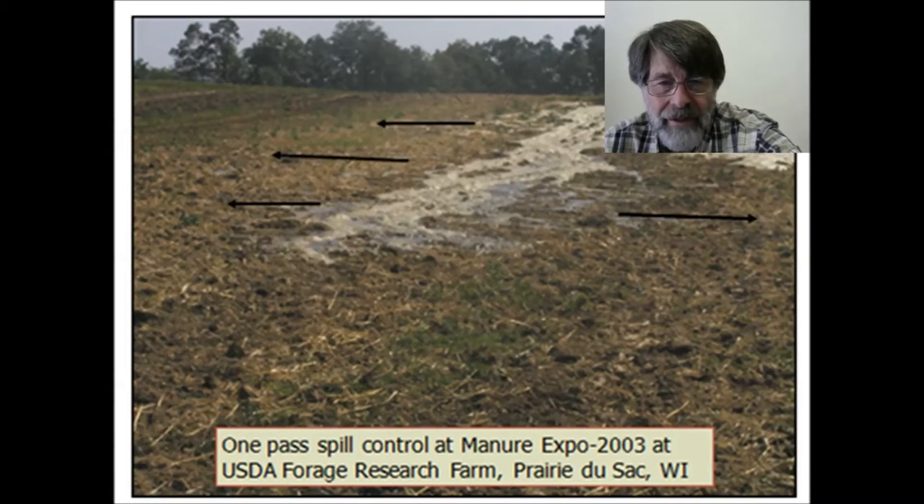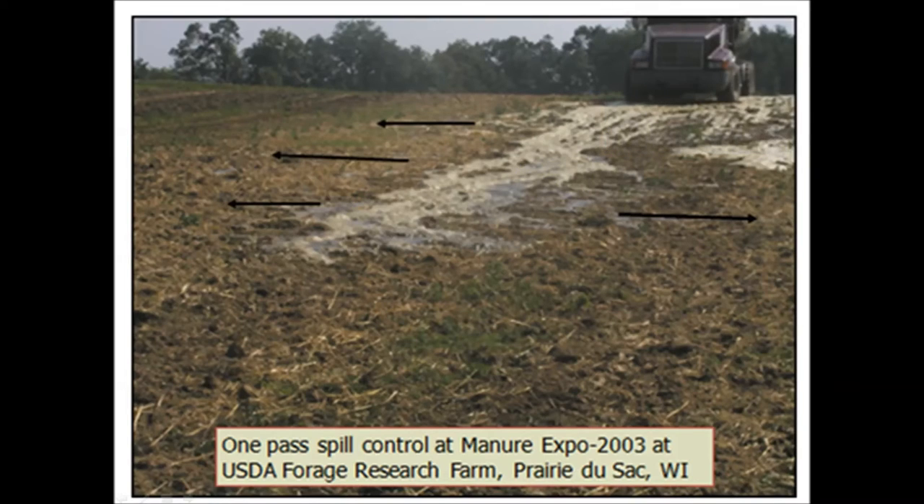The proof and evidence of that is really great here in this picture. Those of you who've worked with animal waste — certainly dairy waste — and agitated it, have seen these foams that form on top as water and air produce this light beige color. This was taken at the Forage Research Farm in 2003 in Prairie du Sac, Wisconsin, where we dumped 8,000 gallons at the top of a little hill from two trucks. As the air came up through the liquid entering the soil where we had run the Bannon Groundhog tine system 75 feet on the face of that slope, you can see the evidence of where the liquid is going in because of the white foam appearing on the surface.